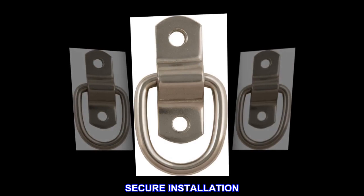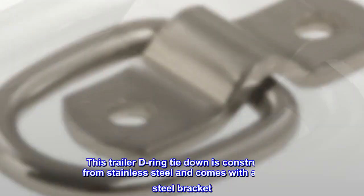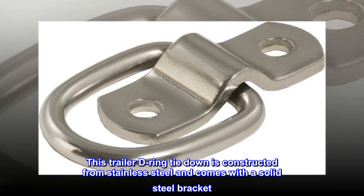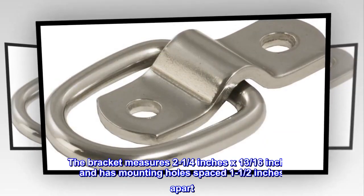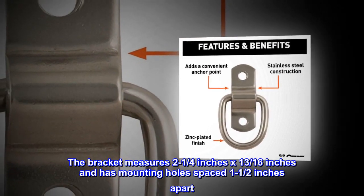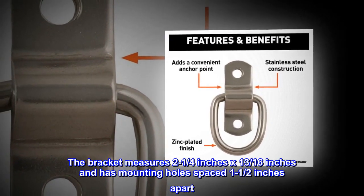Secure installation. This trailer D-ring tie-down is constructed from stainless steel and comes with a solid steel bracket. The bracket measures 2-1/4-inch by 13/16 of an inch and has mounting holes spaced 1-1/2-inch apart.